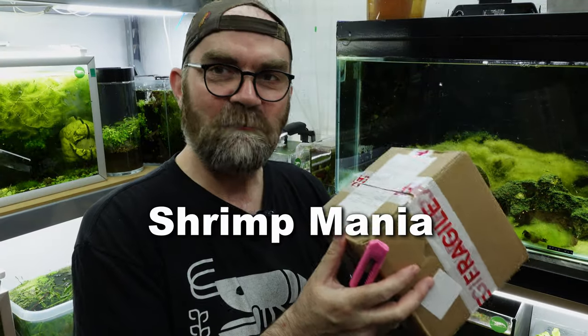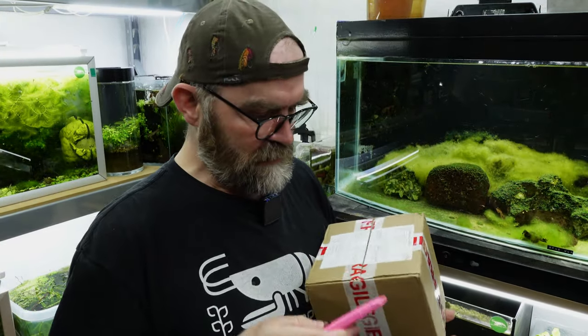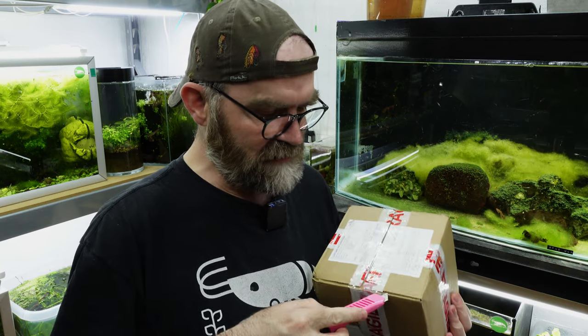I have a little box here and this is from Shrimp Mania. Let's get this unboxed and see what he's actually sent me.